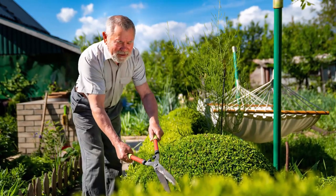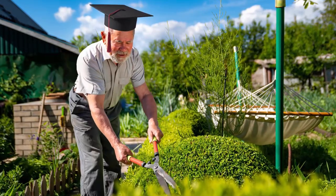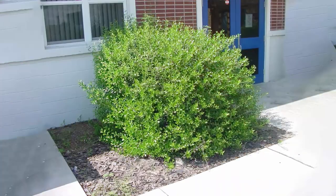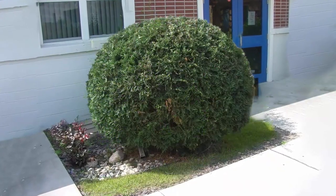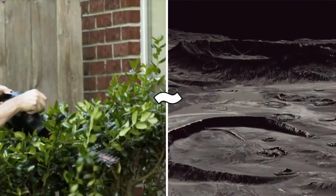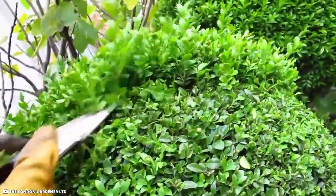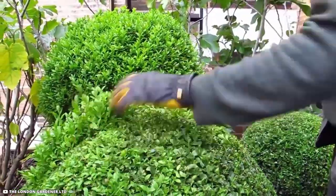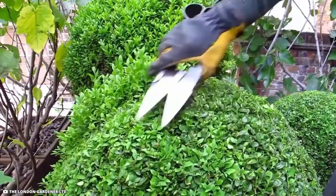But to be able to trim boxwood hedges like this freehand requires genuine talent. Drawing a perfect circle is challenging enough — now imagine attempting to shape a shrub into a globe. My hedge would have so many holes in it that it would resemble the moon's surface. It's incredibly exciting to see the London gardener ruffle the sides to shake off the clipped leaves, because she clearly possesses some significant ability.